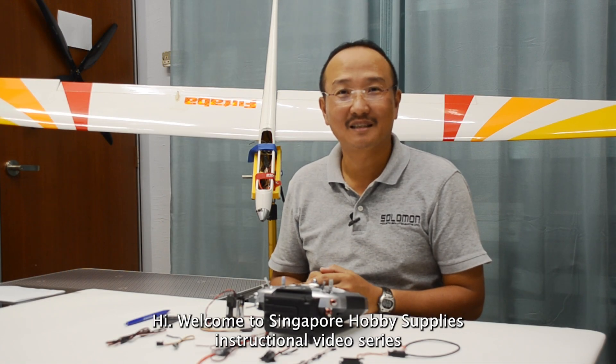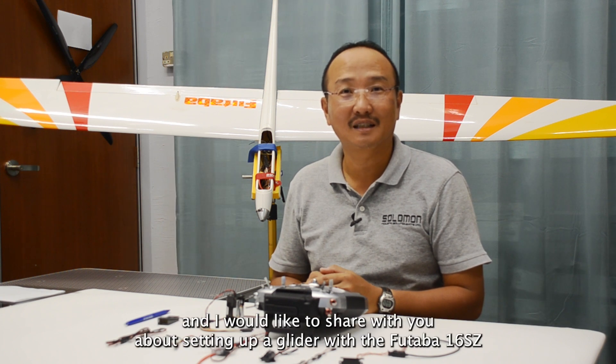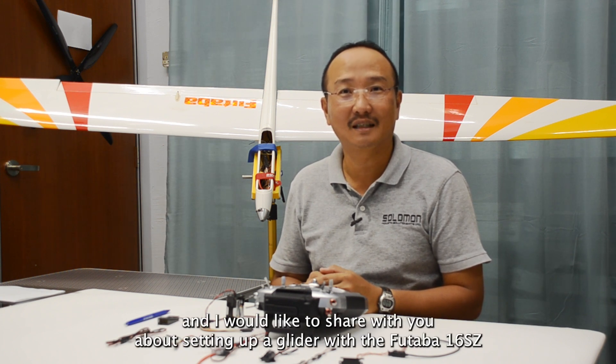Hi, welcome to Singapore Office Supplies instructional video series. I'm Ronald and I'd like to share with you about setting up a glider with the Futaba 16SZ, 16IZ and 18SZ.